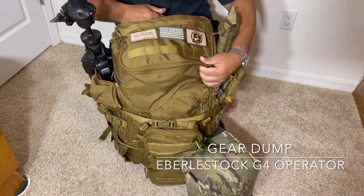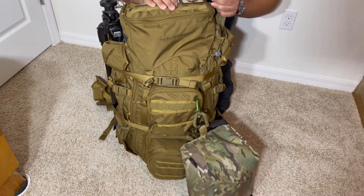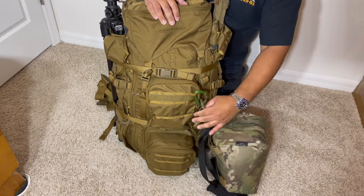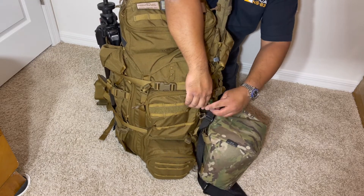Hey guys, Edgeward here. I'm just going to go over how I packed my Everly stock G4 operator pack. I just came back from a PRS shoot, so let's start from the front.